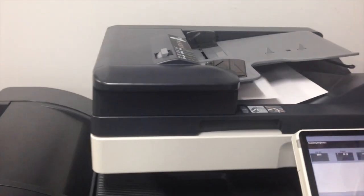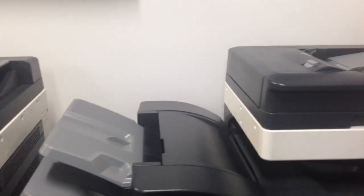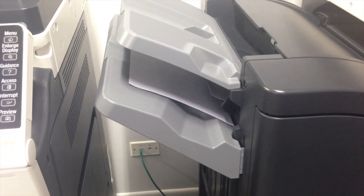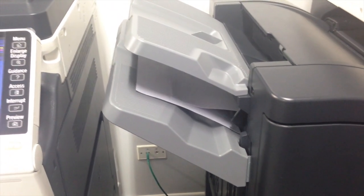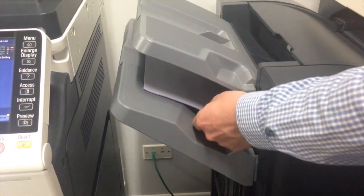Hit start and we can now have a look at how this works when the finisher option is installed. So that's the first set coming out now. There's the second set slightly staggered, and the third set.